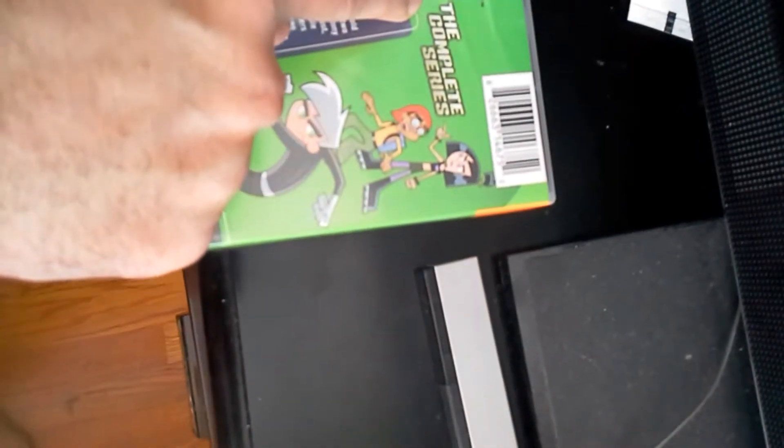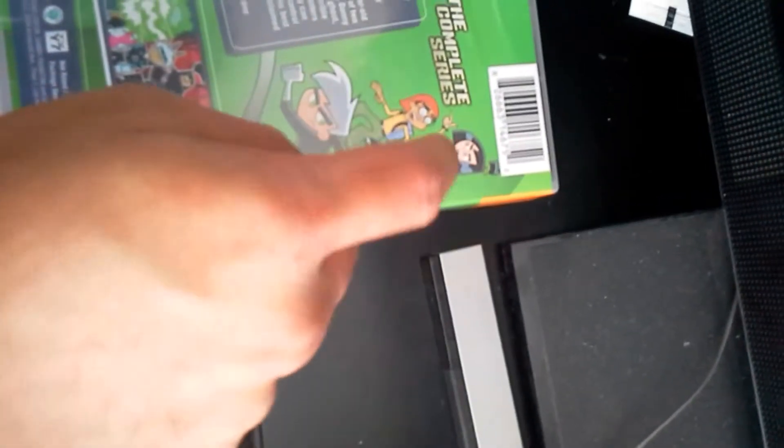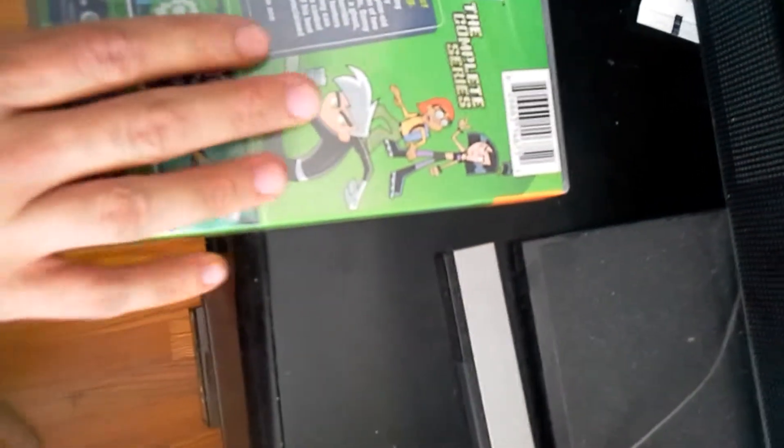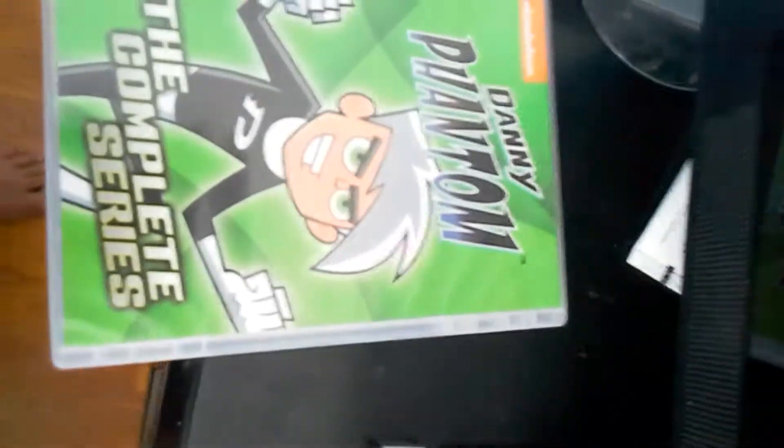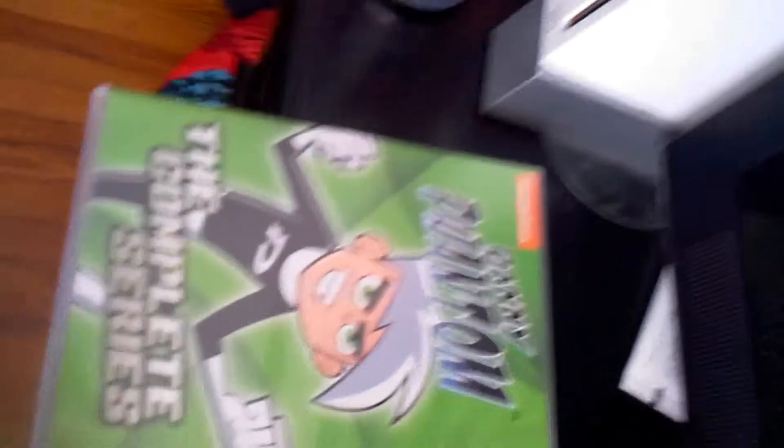So it's Danny Phantom the complete series. There's Danny, and Sam, and Tucker with his Sam Jackson backwards hat thing — I know Sam Jackson wore those hats. I'm trying to hold the camera and show off the thing at the same time, it's very difficult.